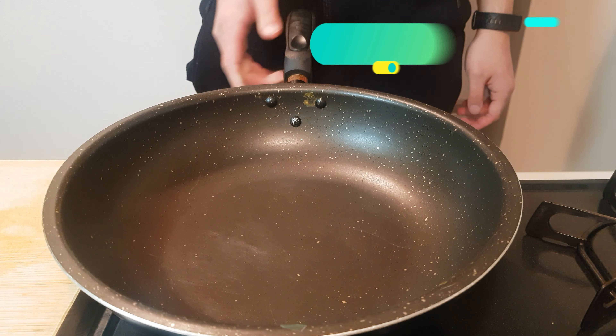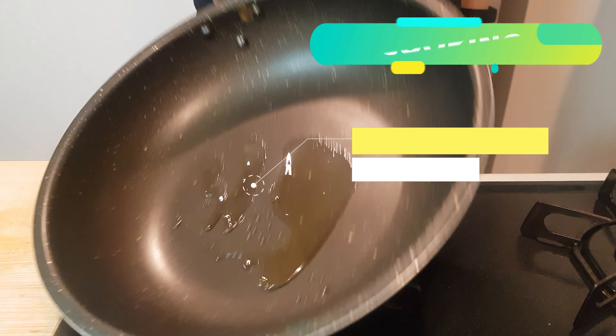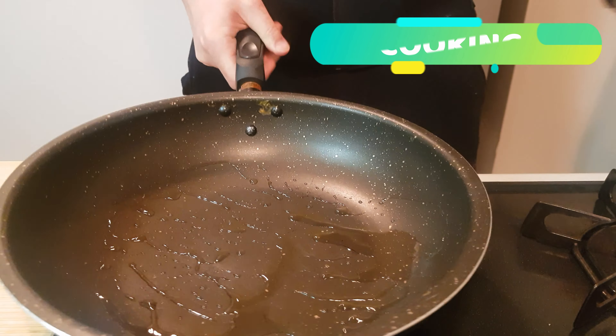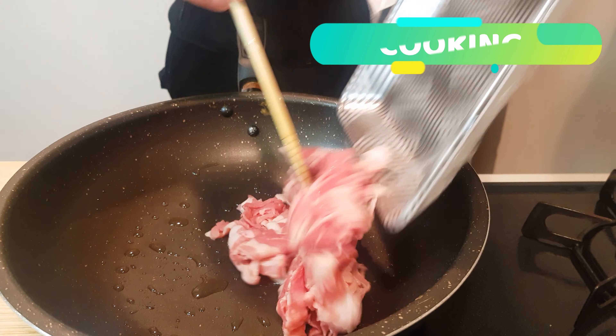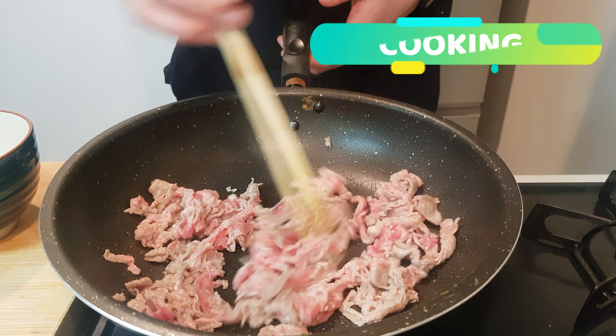Let's move over to the flame. On a high heat, add in 1 tablespoon of cooking oil. Swirl it around to make sure it's nice and coated, and then add 400g of very cheap beef cut-offs. Get everybody nice and browned off, lovely.